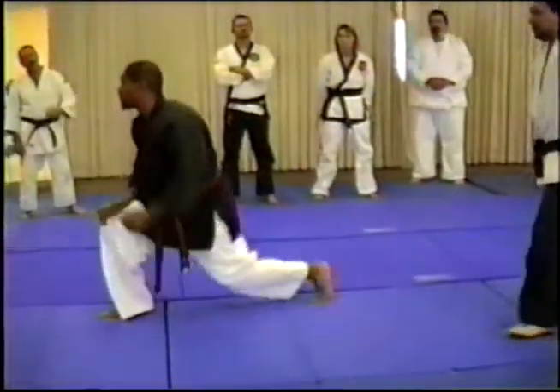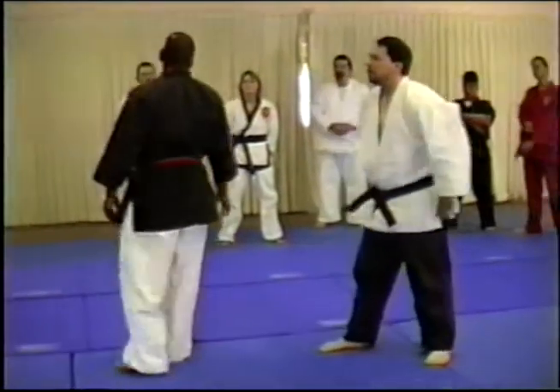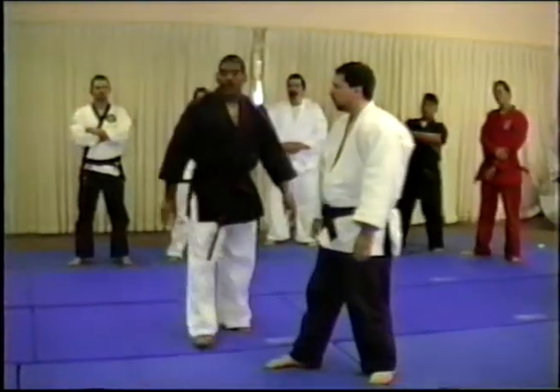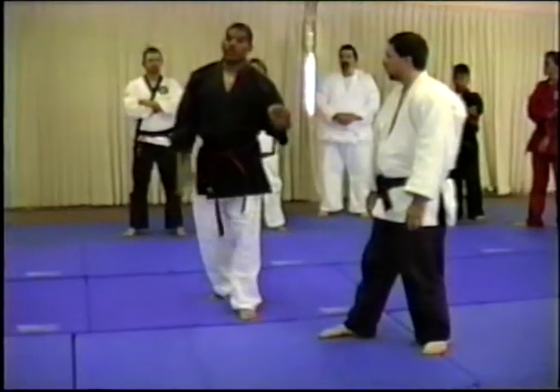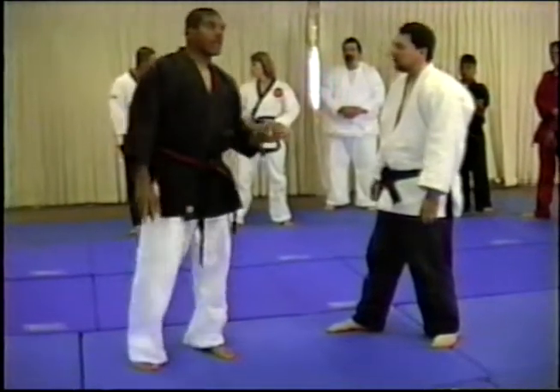Or put it on his momentum. If he's fighting you, you may fall back. If you're confident in doing the one in the front, try this one nice and slow. We're not going to do that one dynamic.